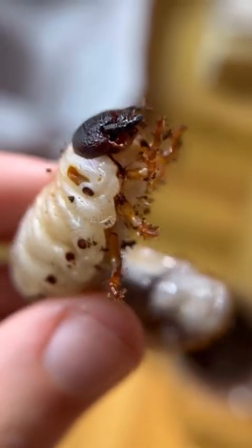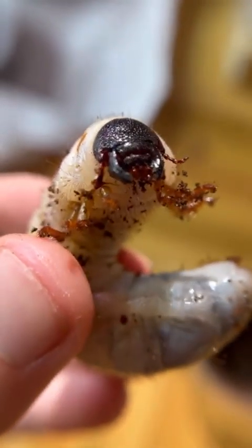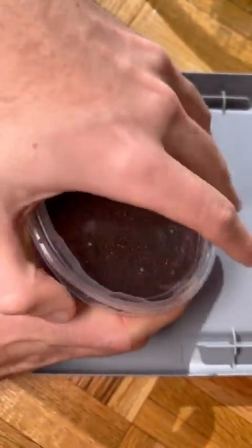Today we're going to be taking a look at and feeding some of my giant beetle larvae. This right here is a Dynastes larvae. It's about two to three inches long, which is already quite large, but the ones we're going to be feeding are even bigger.